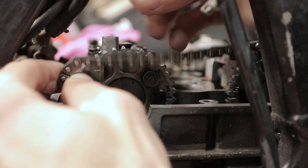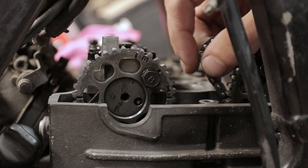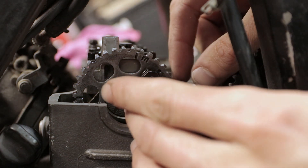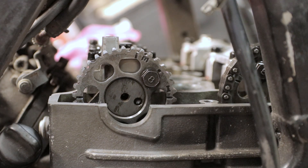Here's a little problem: I can't put the timing chain on because one of the bolts is in the way — it's just down there. So what I need to do is rotate the camshaft back, move the timing chain onto the other side, and then put it into time. So let's do that.